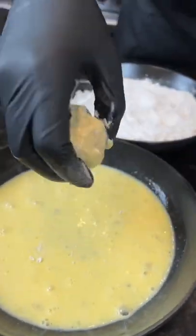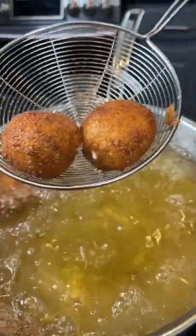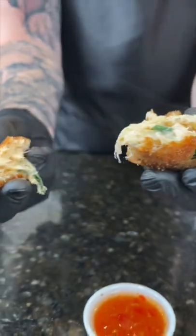First they go into seasoned flour, then the egg wash, then bread crumbs, and then into some 350 degree oil until they're golden brown and beautiful. Now it's time to plate these up — brace yourself for a trademark money shot.